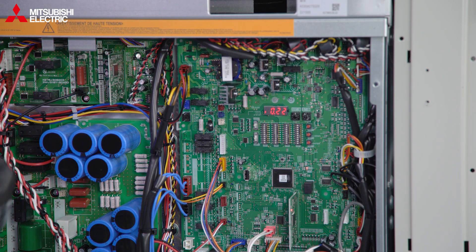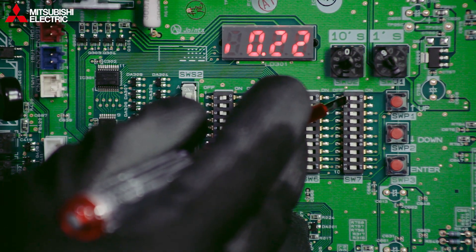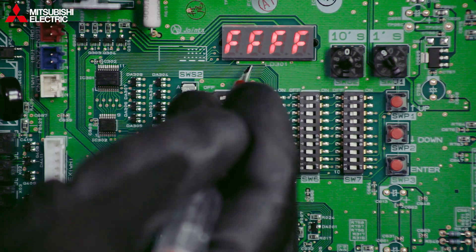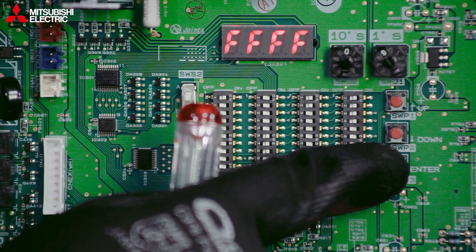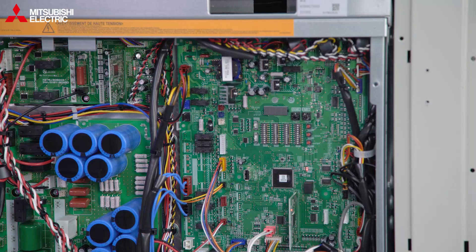Next we'll go through initializing the unit. Initialization is done on SW7 — we put on dips one, two, three, and four, and you'll see the display change to four F's. We then press the enter button at the bottom. It's a bit like turning the keys in the ignition — this is getting the heat pump set up for doing some work, putting everything into its zeroed position.